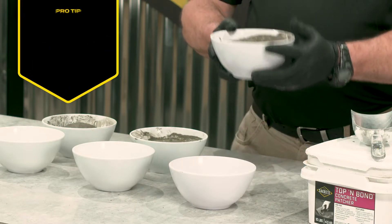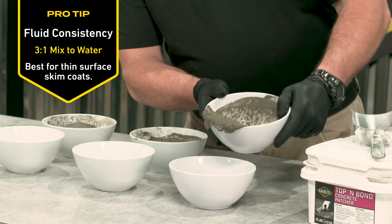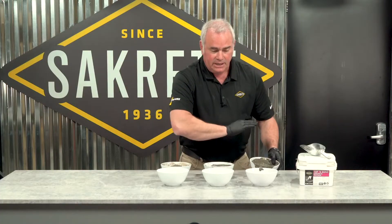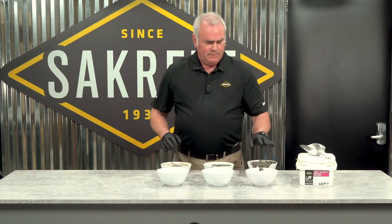Loose or fluid — that's a good application when you're going to do a slurry coat and parge it down just to fix some imperfections in the slab and make a nice coating.